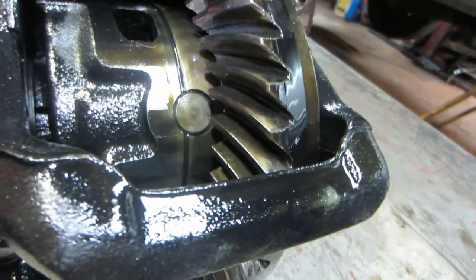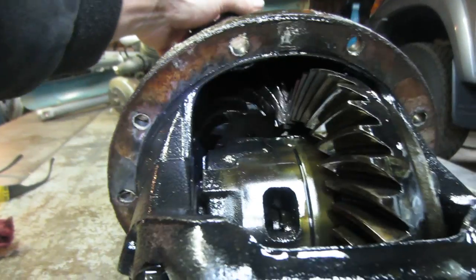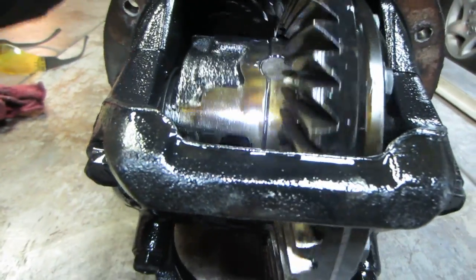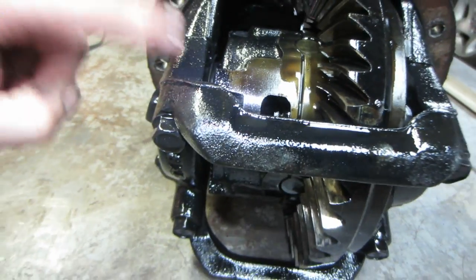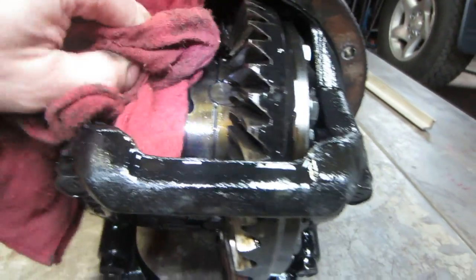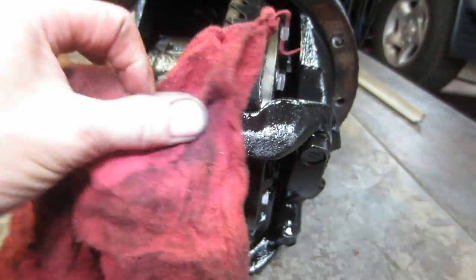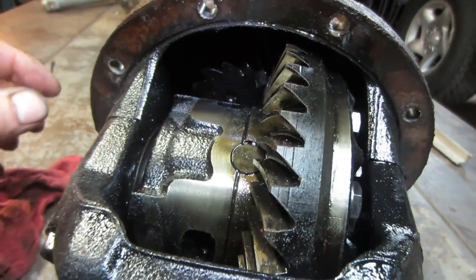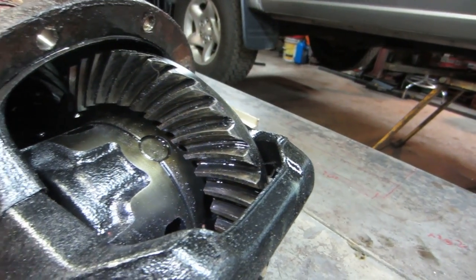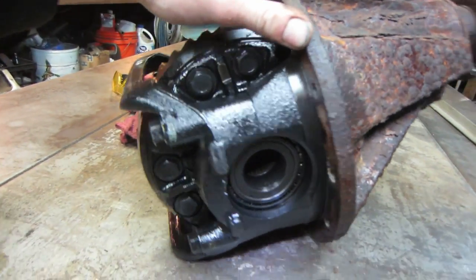Got to get some brake cleaner on those teeth and take a look at them. I don't see anything jumping out like a 'forget it, it's done' kind of deal. I'm looking at the black here — just wondering if this is due to generating a lot of heat or if it's just the way it is. Could be sludge on the outside. That's the bearing we know is bad — and whatever other collateral damage it did.